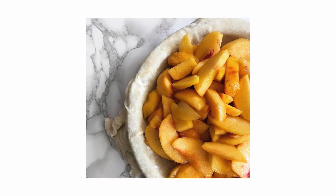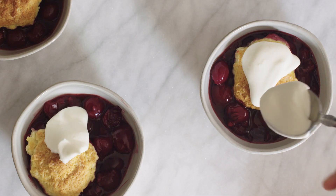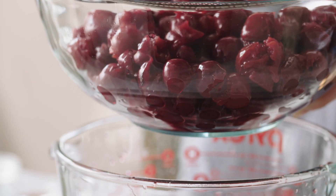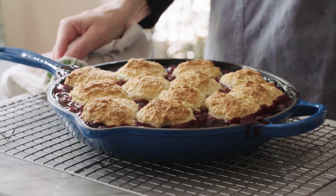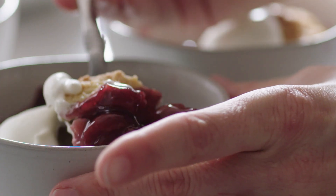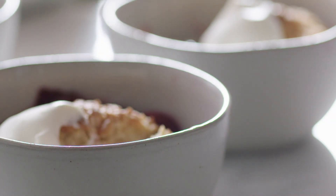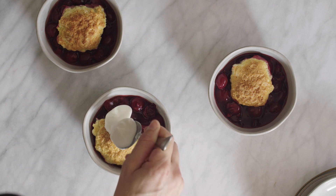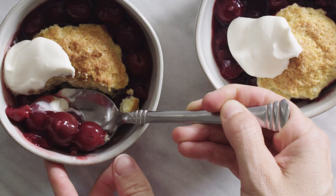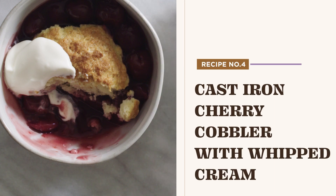Late summer, early fall desserts are the best, but stone fruit season can be short-lived. The cherry cobbler I'm making today benefits from a jarred cherry filling, warm spices like allspice and nutmeg, and a crispy, chewy biscuit topping that's buttery, lightly sweet, and the perfect pairing for this tart and juicy cherry filling. I'm also making a super simple whipped cream to take the place of store-bought ice cream. This is my favorite seasonal dessert, and it can be made all year long.